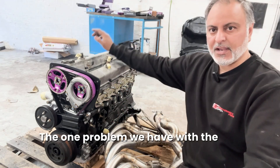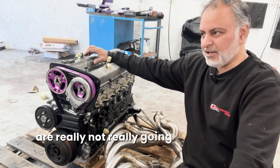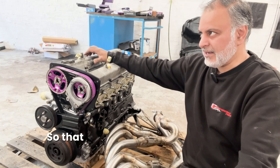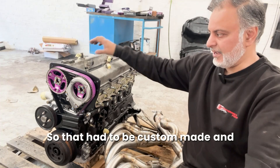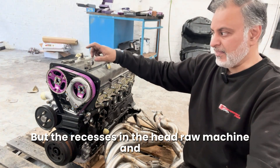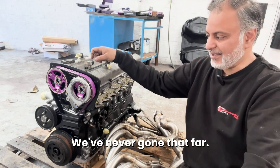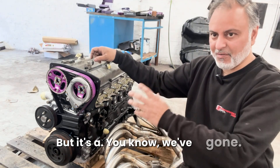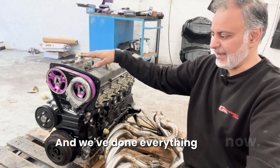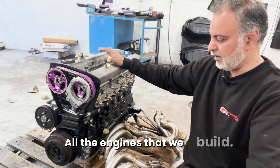The one problem we have with the Neo engine is all the buckets - the followers are aluminium, which are really not suitable for anything high power or high revving, which we're hoping this will be. So they had to be custom made. Paul will show you, but the recesses in the head were machined and the buckets are actually custom made to suit this head - we've never gone that far before. But once you start building an engine like this you can't really stop. You've got to go the whole hog. You can also see some HKS pulleys and HKS Kevlar belt, which we use in all the engines we build.